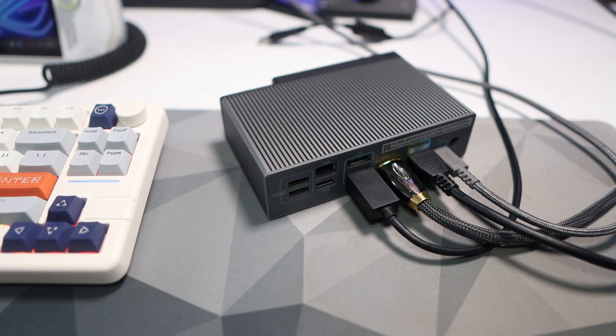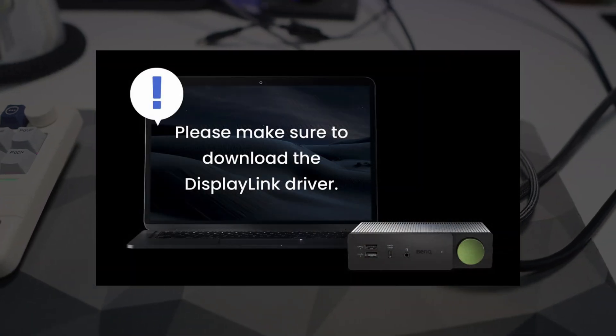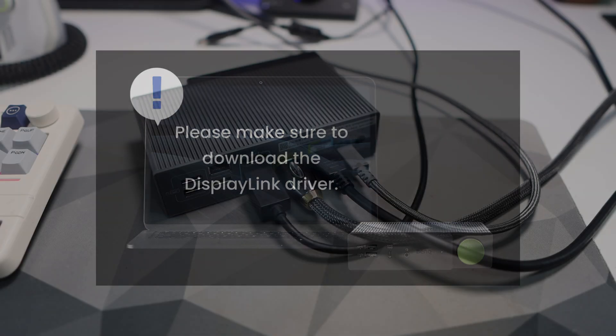Before connecting anything, the first thing the instructions tell you to do is download the driver. I did that before connecting anything and I'll leave links down below where you can get hold of that.